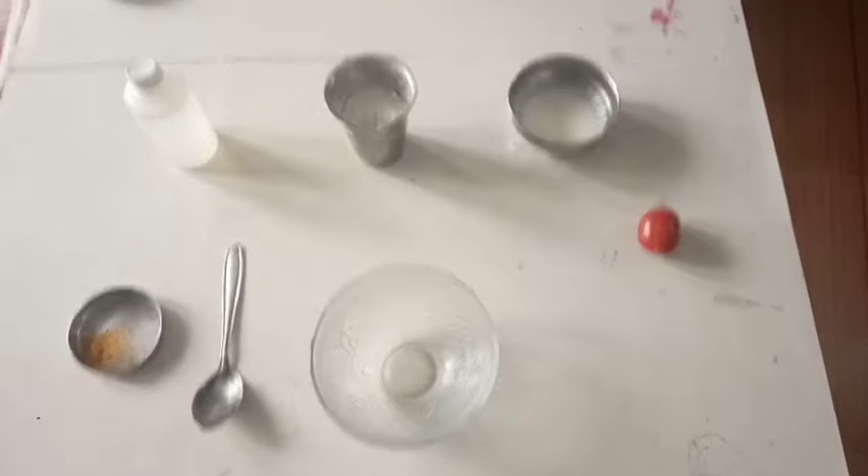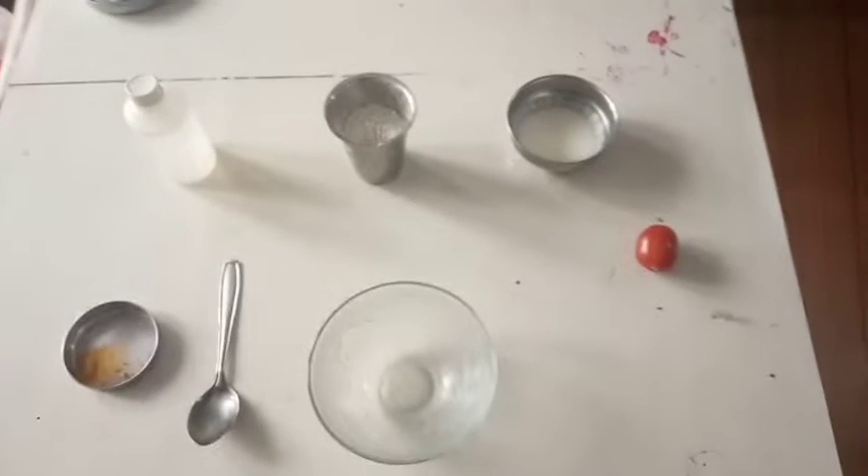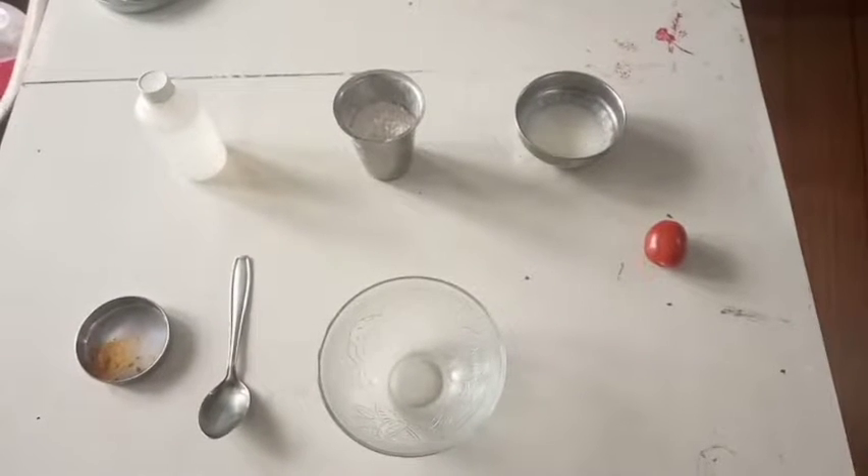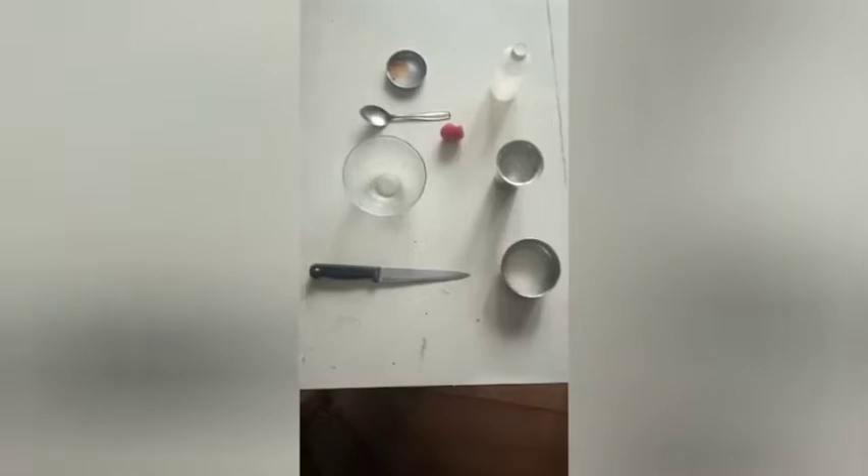Hello guys, we have a base pack, we have a thyro, a tomato, a wheat flour, a tarmari powder, and a rose water.